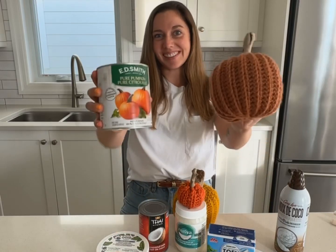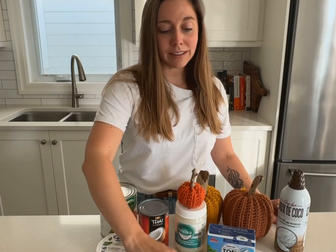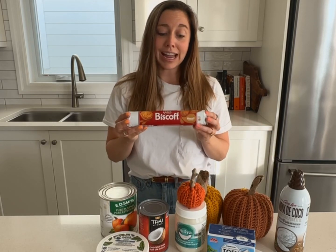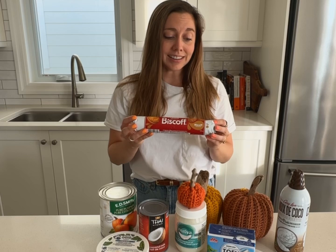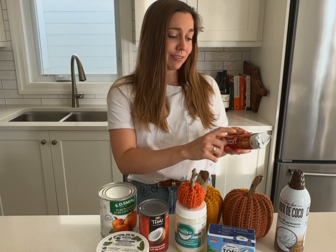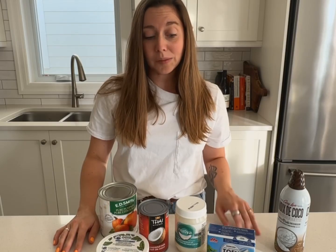Let's make a no-bake pumpkin spice cheesecake. We're making a super simple one today — I'm not using a recipe because I want to feel it out as I go. I've never worked with Biscoff cookies before, but I have a hypothesis that these accidentally vegan cookies with the vanilla filling in the middle will make a really nice crust. These are just for decoration — don't use them in the recipe. We're going to keep it super simple.